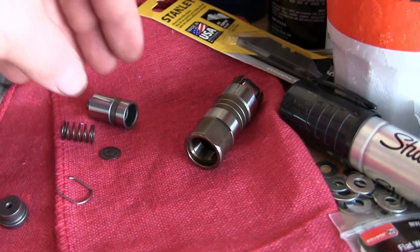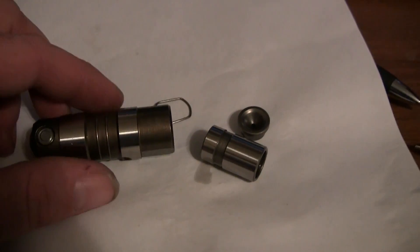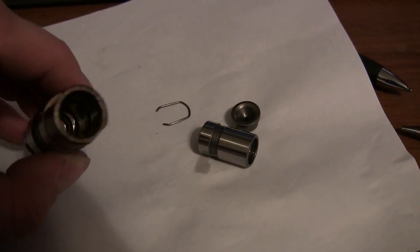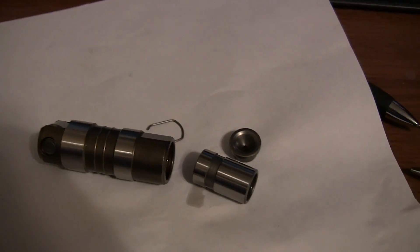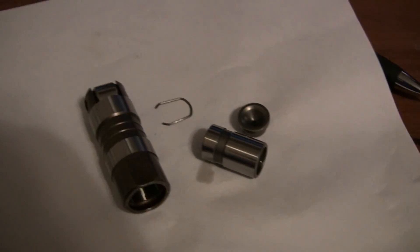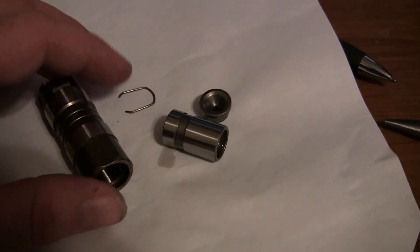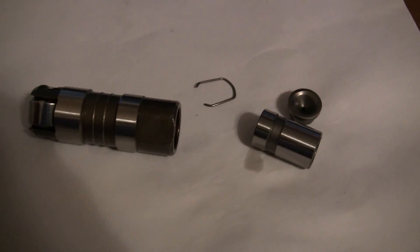Guess while I was videoing the last part of putting this lifter back together I must have turned off the record button — I didn't record it at all. So I'm in my bedroom at my computer and I'm gonna show you how to assemble it. Hope there's enough light in here.